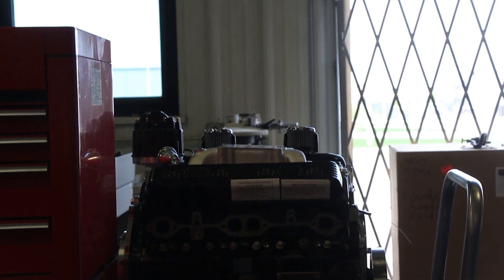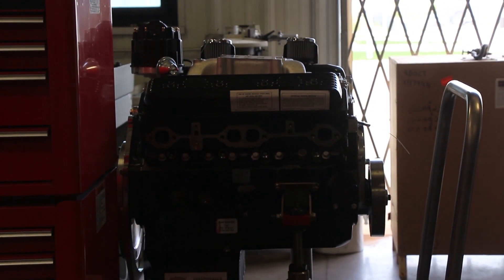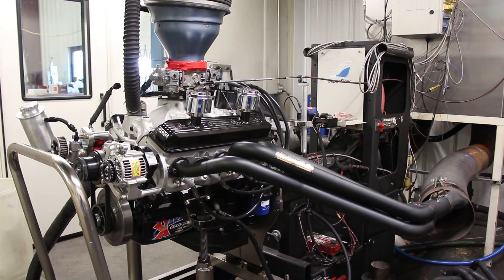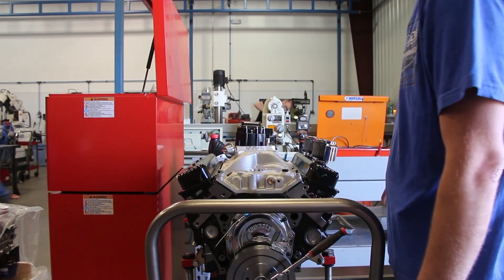Today we're going to show you how to set the valves on the 604s and 602s with hydraulic lifters — the proper way to set those. First thing you're going to want to do is warm up your engine, get oil pressure to the engine, and we'll take the valve covers off and show you how to set those valves.